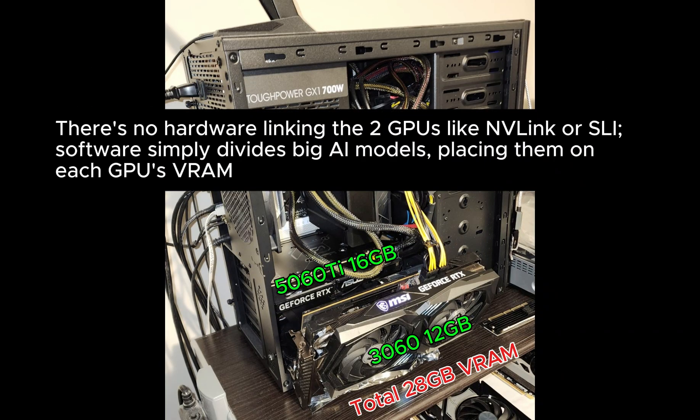There's no hardware linking the two GPUs like NVLink or SLI. Software simply divides big AI models, placing them on each GPU's VRAM — 16GB on the 5060 Ti plus 12GB on the 3060, totaling 28GB VRAM.